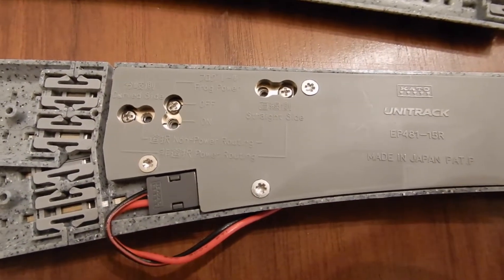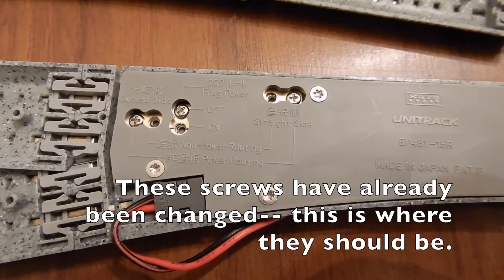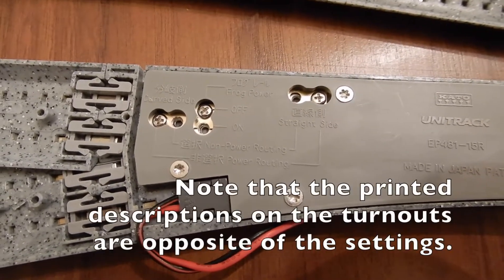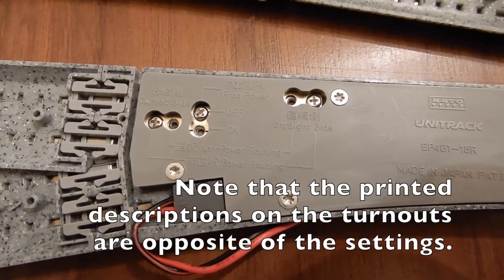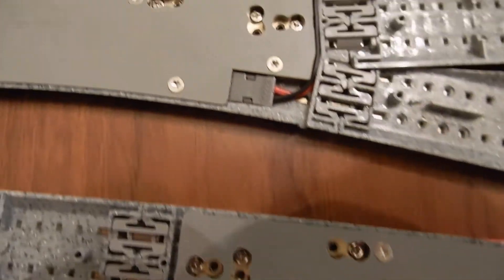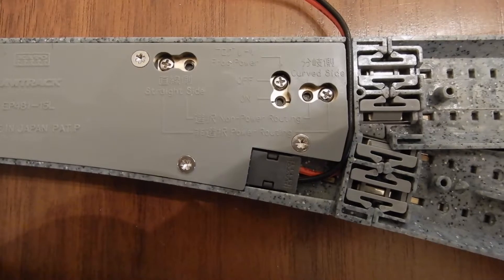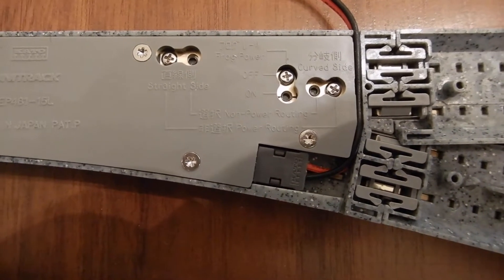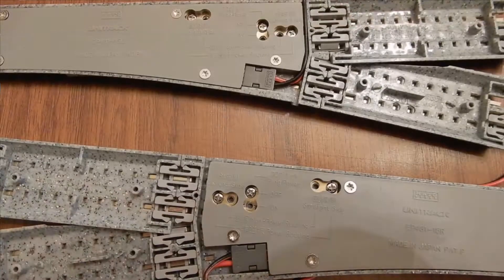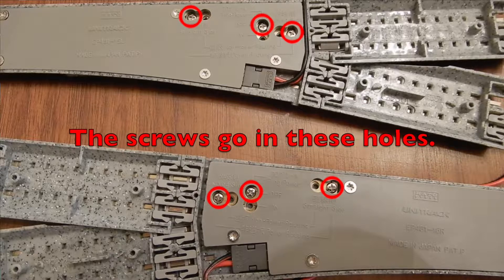To prepare the Kato number four turnout for DCC, simply reverse the screws from how they're shipped to the position opposite from where they were. Basically, we are making the power non-routing so that no matter what, the power flows where it needs to go. This is turnout number five, and up here is turnout number six, the left-hand turnout. You'll notice the screws are in the position opposite of how the turnouts come shipped. Just do the same thing with the screws and this will make these turnouts DCC compatible.